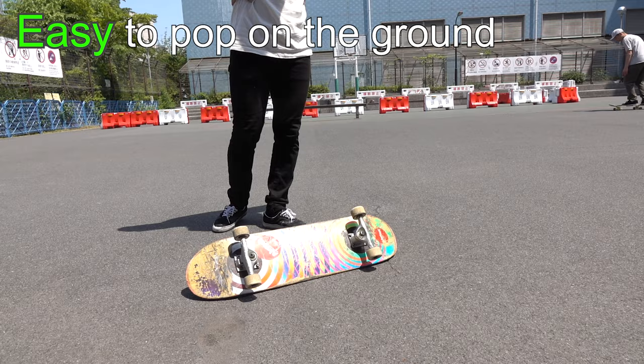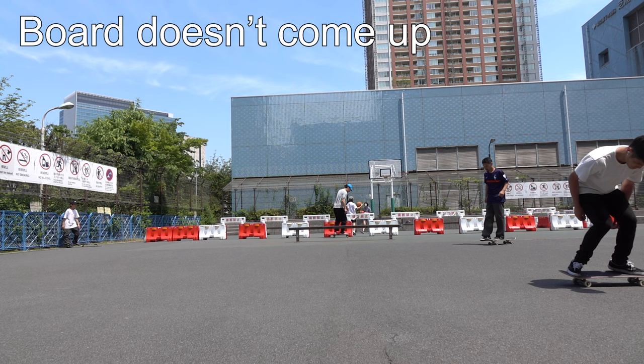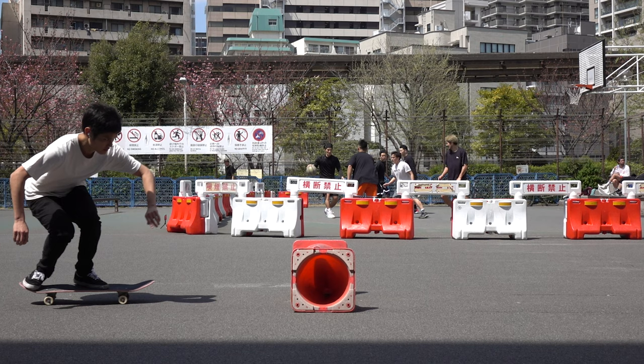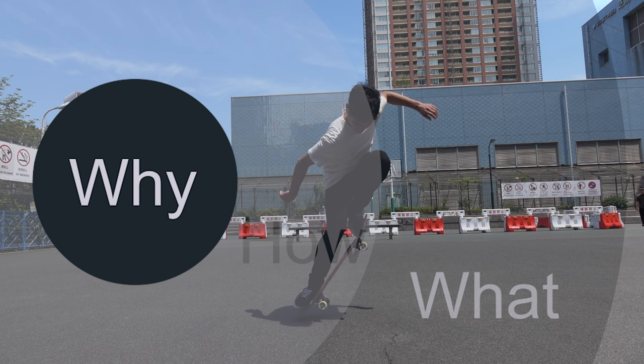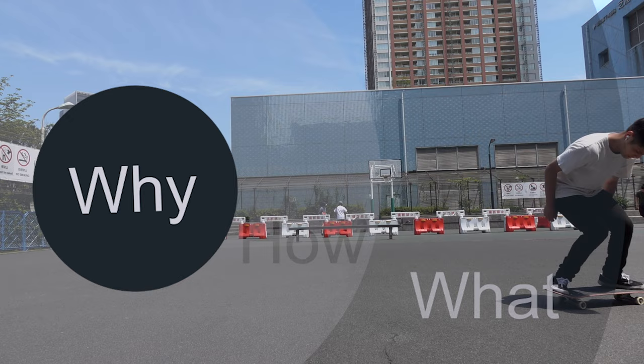While you can pop your board without any problem when you're standing on the ground, it becomes mysteriously harder when you're on your board. Or sometimes your board doesn't come up no matter how hard you pop or slide up your front foot. I'm not going to say just pop as hard as you can or try to stay there longer. Instead, my goal here is to let you understand why those problems happen. The commonly overlooked elements may hold the key to understanding those problems.